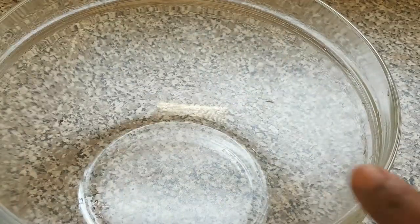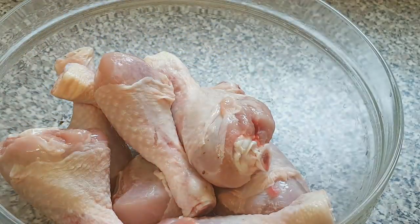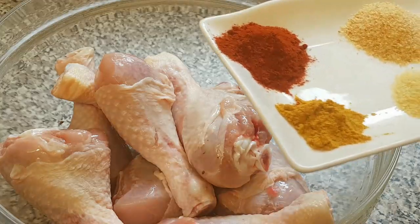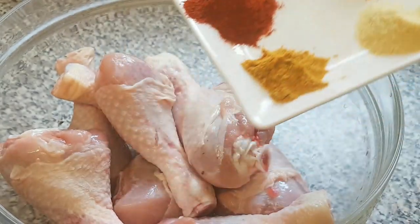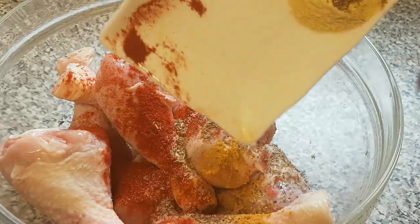Here's the bowl. First of all I'm just going to add the chicken to the bowl. Next I'll add the curry powder, seasoning, mixed herbs, salt, garlic powder, and the paprika together. I don't have a soy sauce, that's why I'm using this.